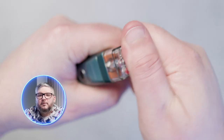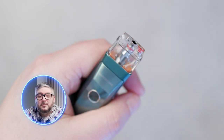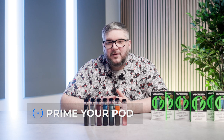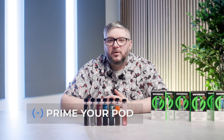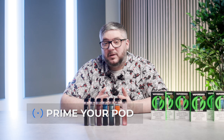To fill your pod, snap the mouthpiece off the pod. Once exposed, fill with your chosen vape liquid by inserting the nib into the fill hole. You must wait at least 5 to 10 minutes for the pod to prime. Priming your pod is important — it prevents the pod from burning, which nobody likes.